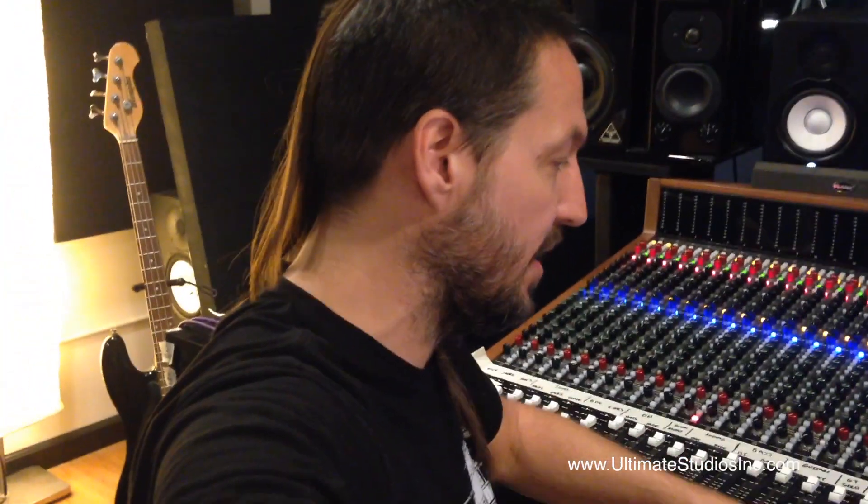We stayed primarily analog, outside the box here. We did use the computer for a little bit of automation here and there, some effects stuff, a little clean up, but mostly everything happened out here on the Trident 88 console.